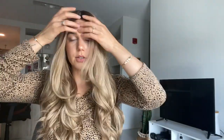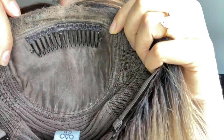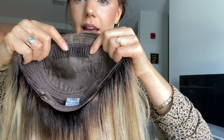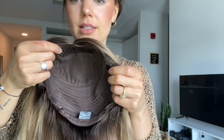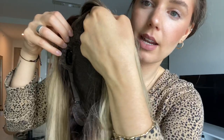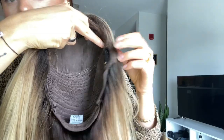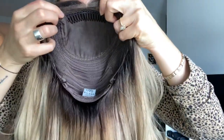I'm going to take her off and show the inside of the cap so you can take a look. Here is the cap construction — you can see it is silk top and then lace front. If I zoom in, you can see that lace front has a zigzag lace front. It has a comb right here and adjustable straps. This is a size medium, but it's adjustable. The ear tab area, which a lot of you were asking about, is very small — it doesn't bother me at all and doesn't get in the way when pulling my hair back.